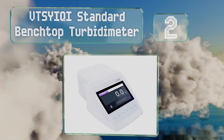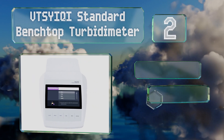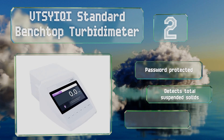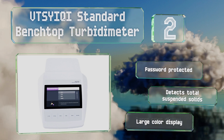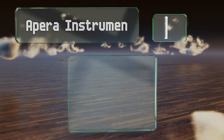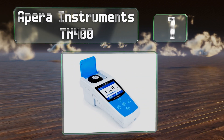At number two, the VTSY IQI standard benchtop is designed for lab use and capable of all four turbidity units of measurement. It boasts a continuous measuring mode and can freeze current readings so they can be recorded easily. This one is password protected, detects total suspended solids, and is equipped with a large color display.